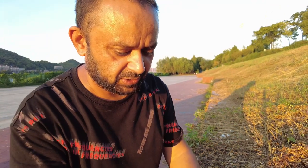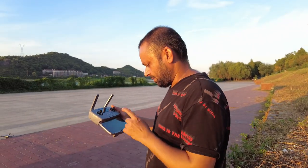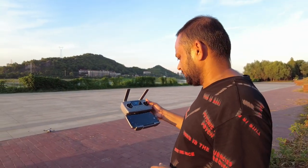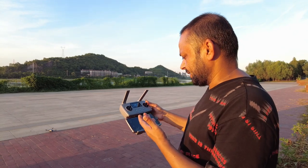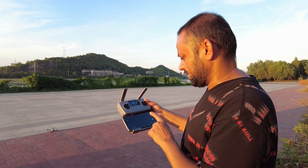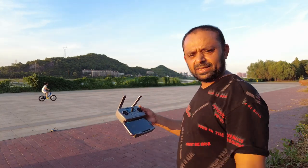Let me turn on the radio and connect the app. Radio is connected, app is connected. It showed an exception — not connected yet, hold on. I clicked the prompt and there you go, it's connected.